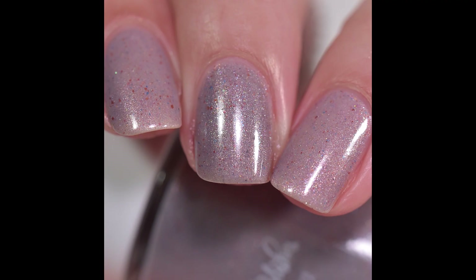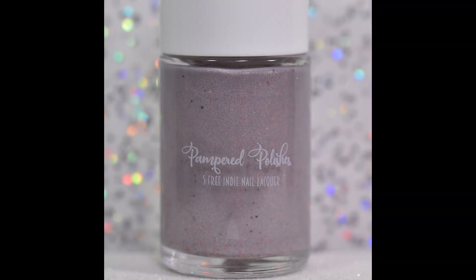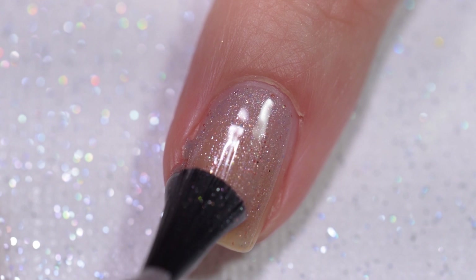The first polish that we're going to have a look at today is Asuna. Asuna is described as a subtle thermal polish that goes from a light pewter to a rosy pink, featuring a golden flash with ultra-hollow glitter and bronze and blue flakes.